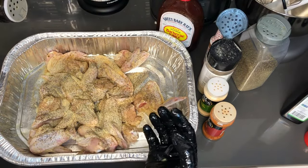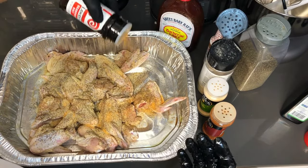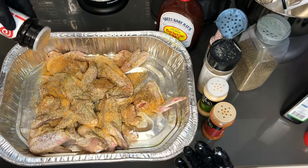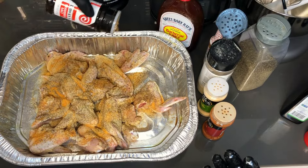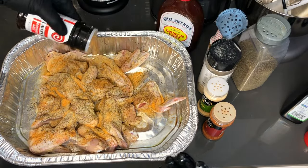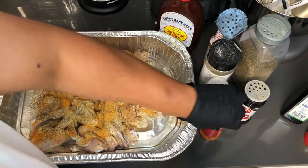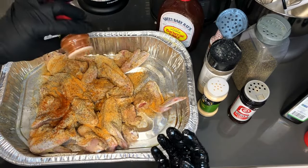The pan that I am seasoning the chicken wings in, I'm going to be baking them in as well. This is a clean foil pan — this is not the pan I used to clean them in, if you guys are wondering. We do clean things over here! Last but not least of the seasonings: the paprika.